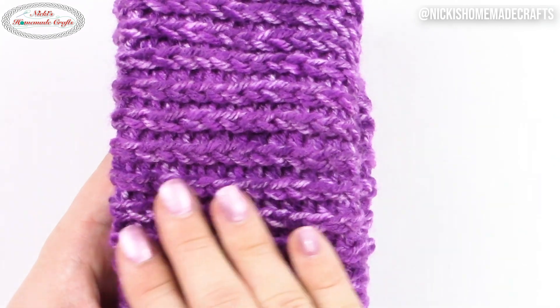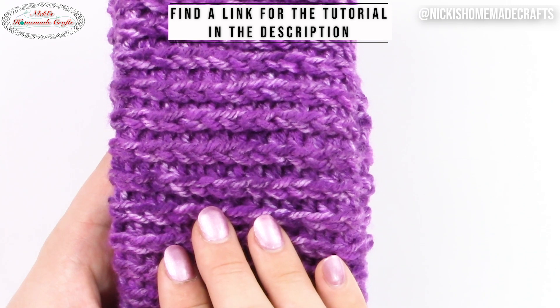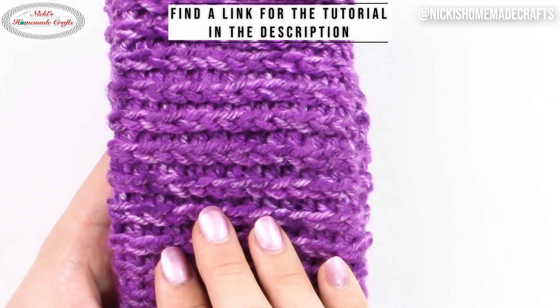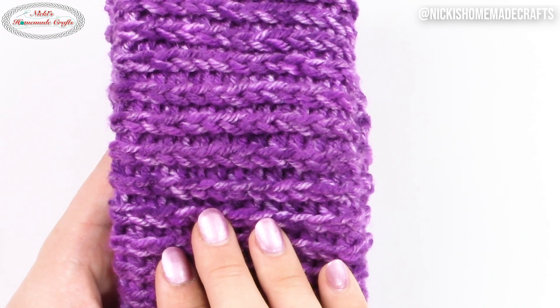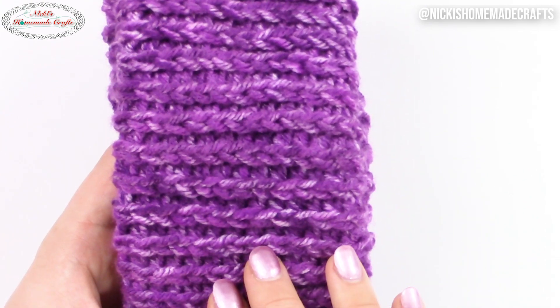Hi, my name is Niki and I'm the creator of Niki's Homemade Crafts. This stitch is typically made in rounds because of where the third loop behind the V is located. You can only see that specific loop when you crochet in rounds — you will not see that stitch in rows. So let me show you how to make the stitch in rounds.